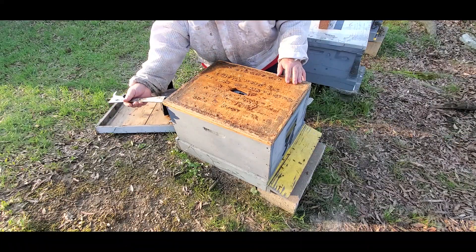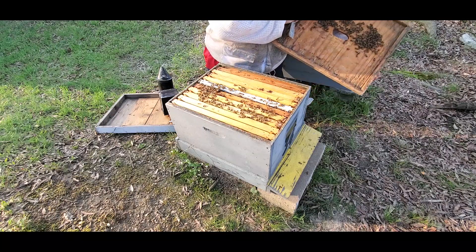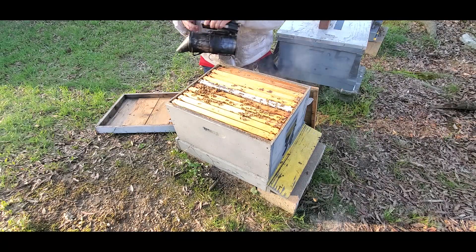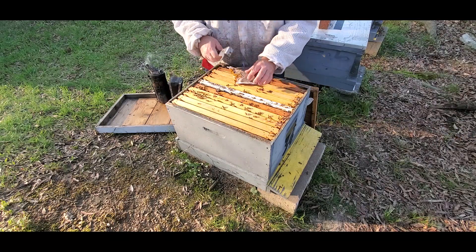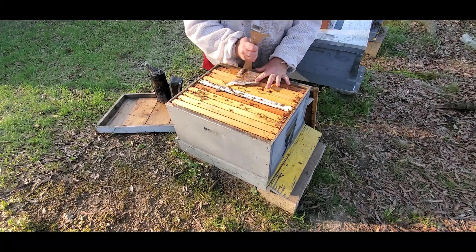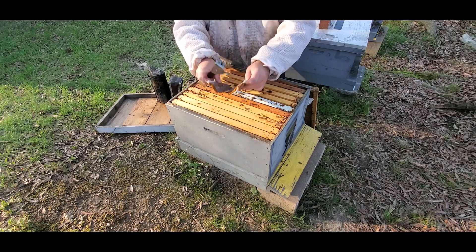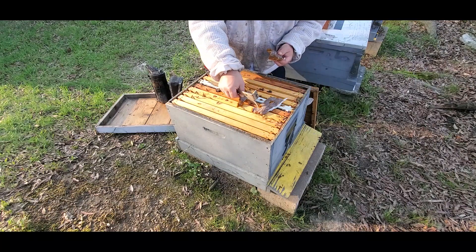I'm back here at the first box opened up. Bees are all nicely clustered in there. I took the queen excluder off both of these colonies. This is the smaller swarm — they had even less pollen than the other one. So I'm going to give them about a half a patty, score it up good where they can get to it from all sides pretty easy. Actually, that's already nearly broken — I'll just go ahead and break it up in two or three pieces. That's probably even better.